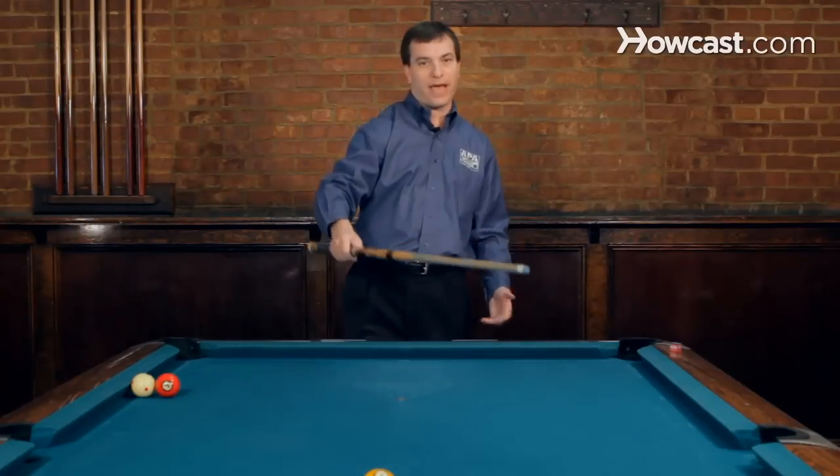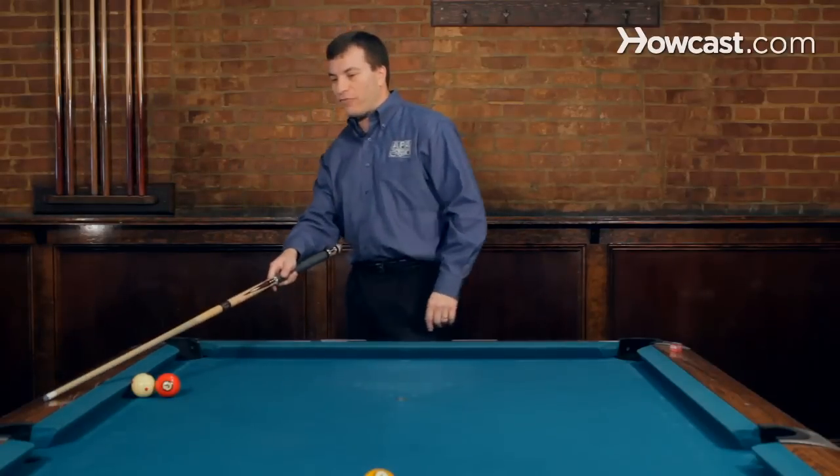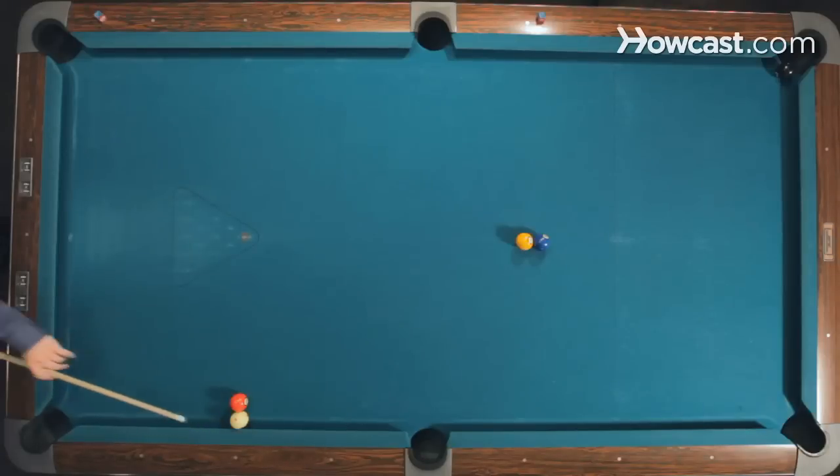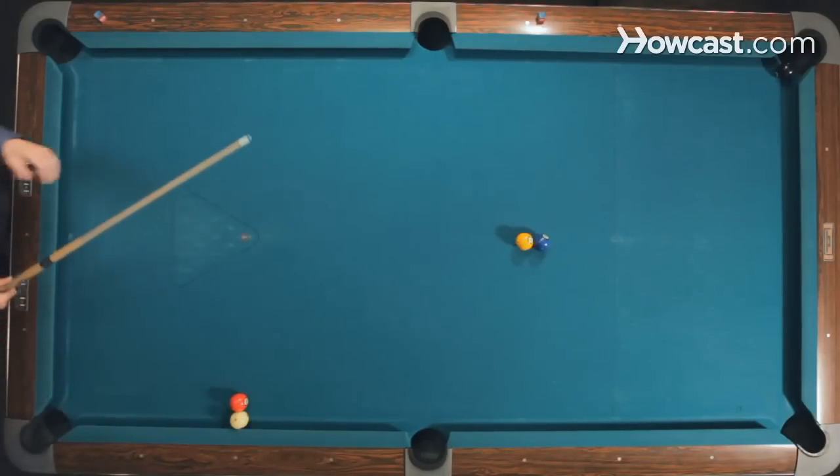That's why it's called the banana shot, because it makes a path that looks like a banana. The way you shoot this shot is I'm going to be aiming right at this third dot, hitting it with a little bit of backspin. Then the backspin will kick in over here, causing the cue ball to curve and pocket the eight.